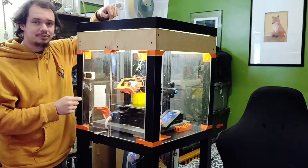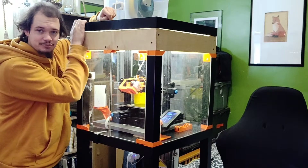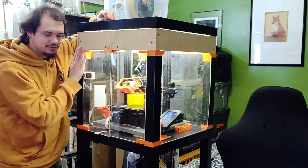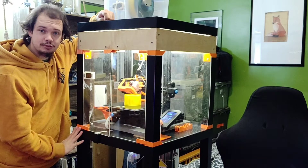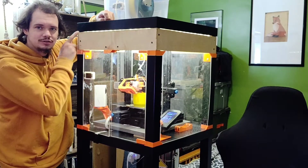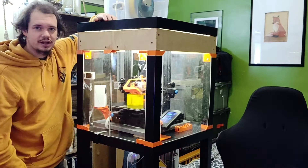The tube goes all the way down through a hole in the top of this LACK table, which I had to modify from the original Prusa-style enclosure. I expanded it about 4 inches tall and covered that off with some wood I found in the garage.